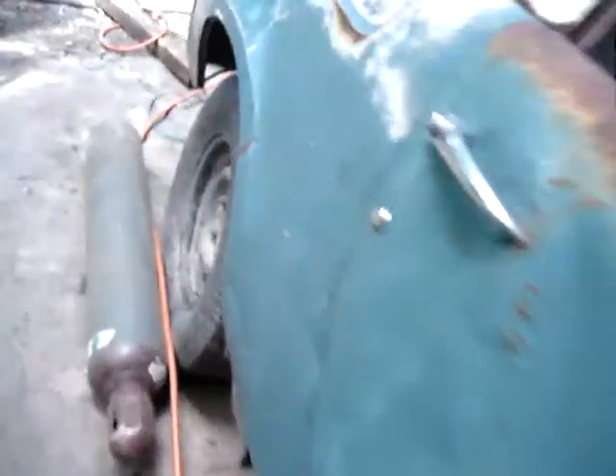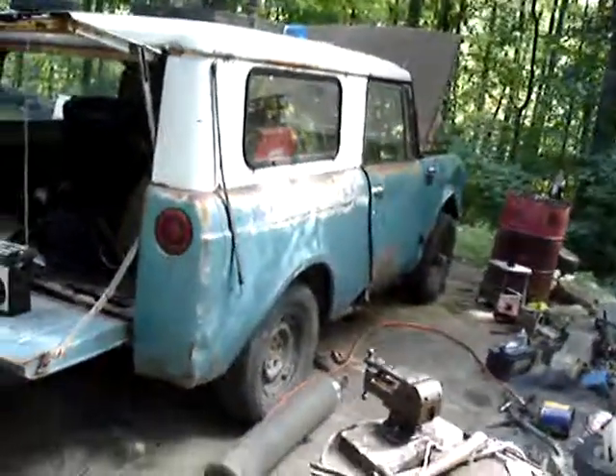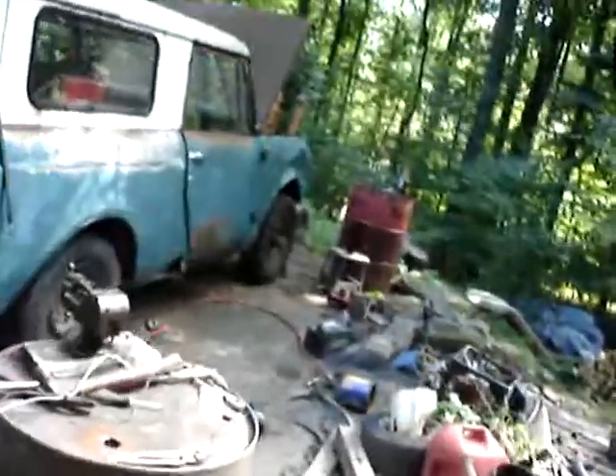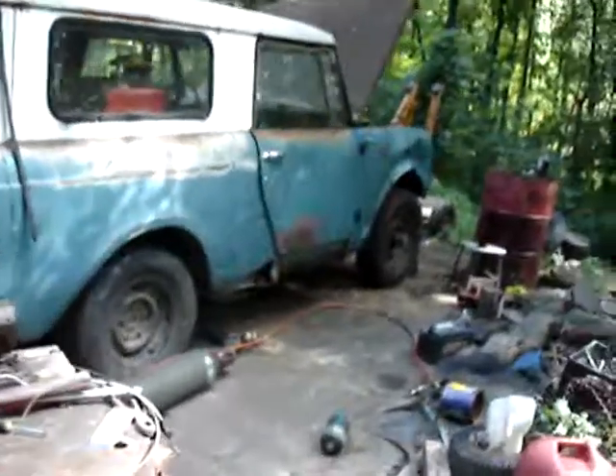All right, we're getting to seven minutes. The body is on the frame for the first time. Got to wire up the rear lights and all the rest of it. Take it easy, thanks for watching, have a nice day.